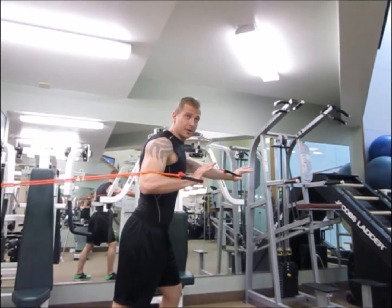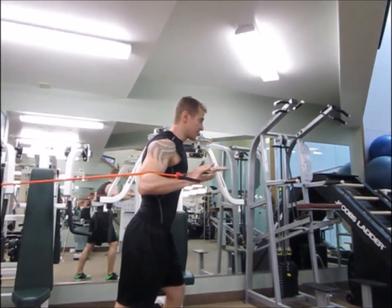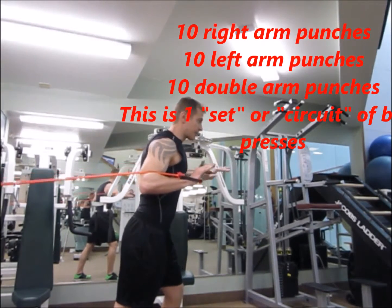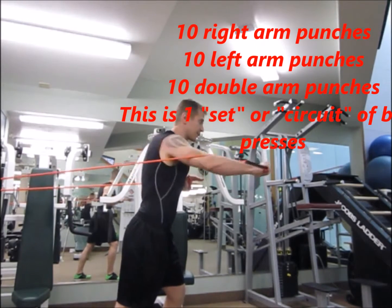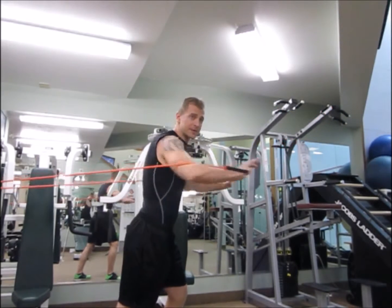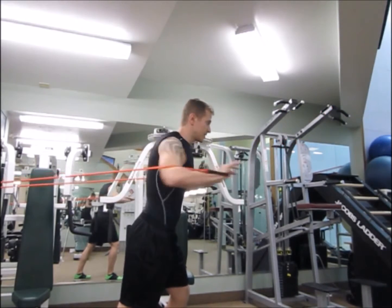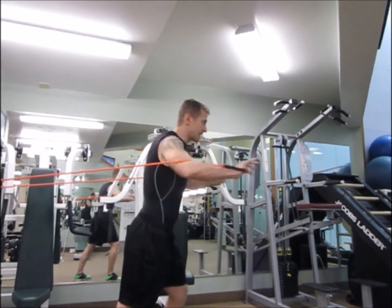So again, hold one hand right here, push with the other hand. One, two, three, four, five — I'm going to go for ten of those. Ten on the right hand. And then ten with both arms at the same time. Nine, ten. Good.